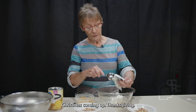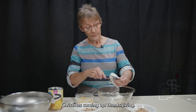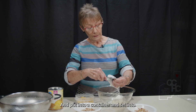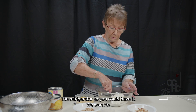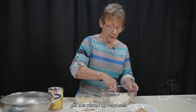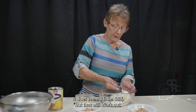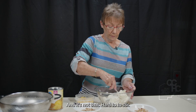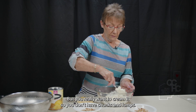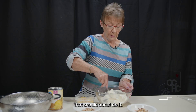I hope everyone's having a great day — Christmas coming up, Thanksgiving. This could be made ahead and set in the refrigerator. We want to get this stirred up very well. It was at room temperature and it does seem a little stiff, but that will work out and it's not that hard to stir. You really want to cream it so you don't have chunks and lumps.